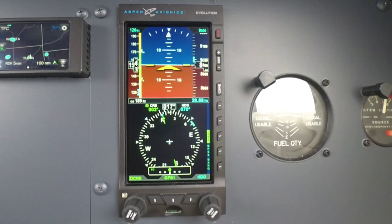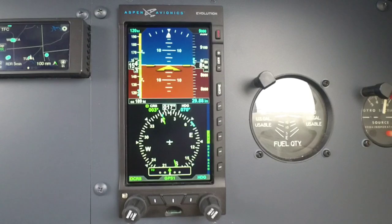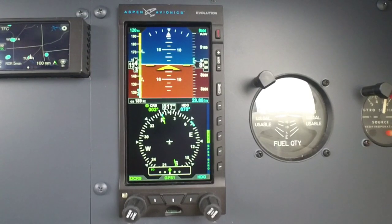As far as what's required as backup — some really cool stuff. You don't have to keep your attitude indicator. That means you can pull out your attitude indicator and remove the vacuum system at the same time, as this is certified as a primary attitude indicator.